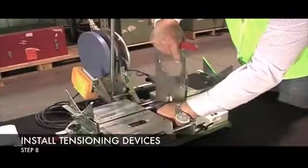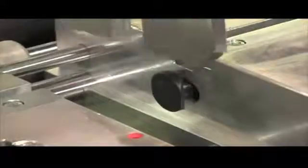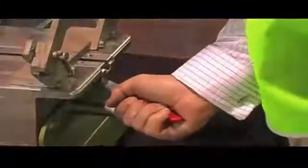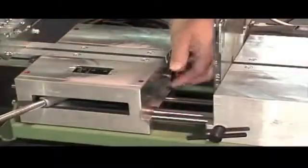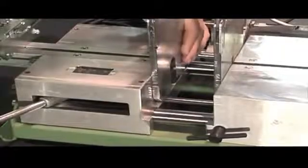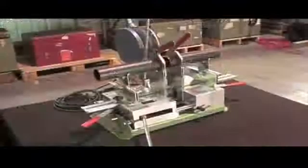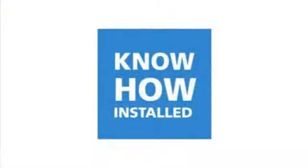Step 8: Adjust the screw so there is room to play when you slide on a tensioning device. Then use the tension lever at the end of the welder to tighten. Repeat this at both ends. The media welder is now ready for use. Thank you.